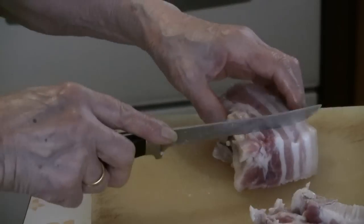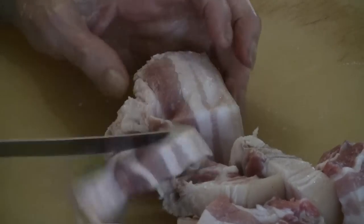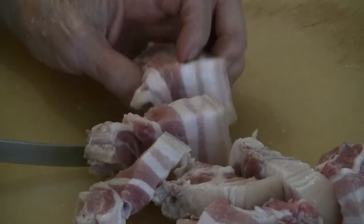Now you're ready to cut the pork belly. You can cut the pork belly into thin slices or thick slices, however you like.